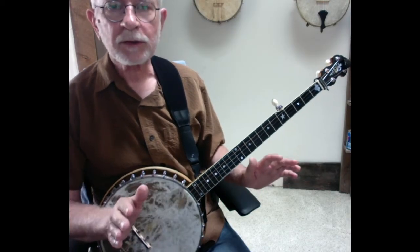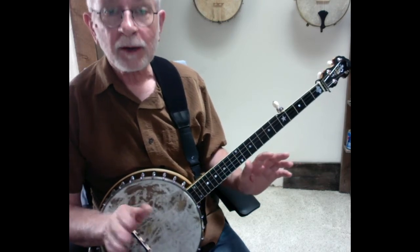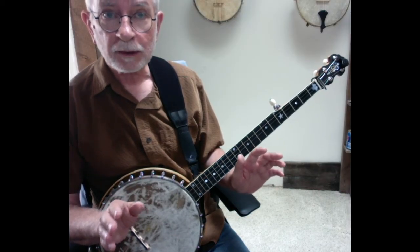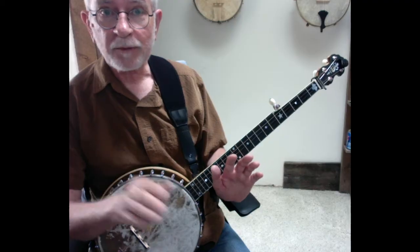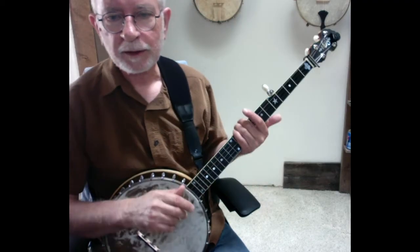Notice that I'm just doing single string strikes — no brushes in there. If you end up brushing, it's no big deal, but try not to. Try to follow along and just do single string strikes. When we get to the subsequent videos, I'll put brushes back in and show you where I like to put them and all that sort of thing.